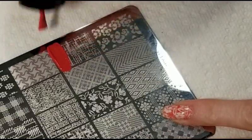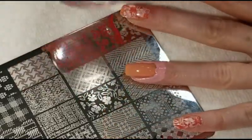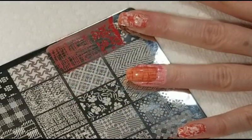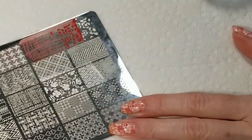For the background I'm going to stamp a textured image from Nicole Diary plate L15 and the stamping polish I'm using is Born Pretty number 1787. Using that same plate I'm going to stamp some white flowers over the background.